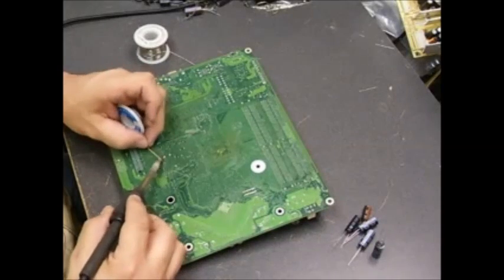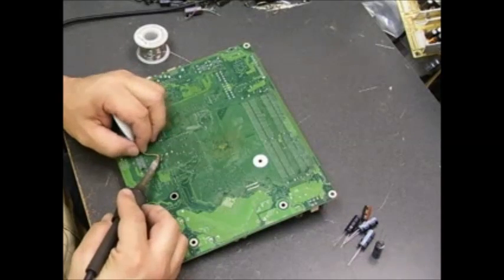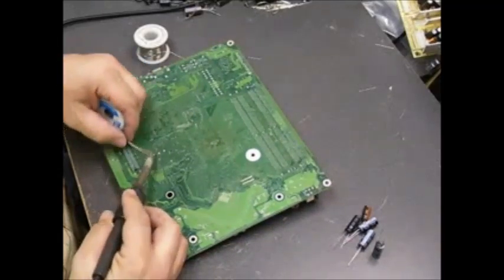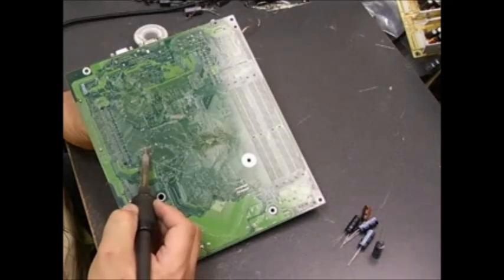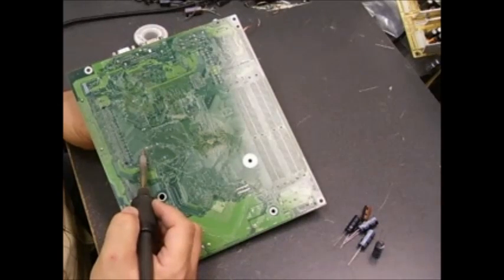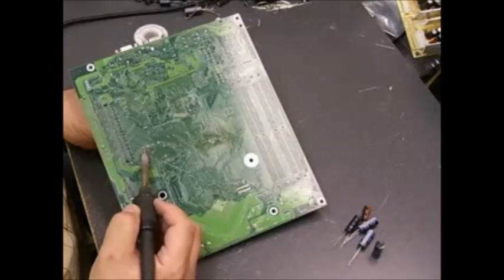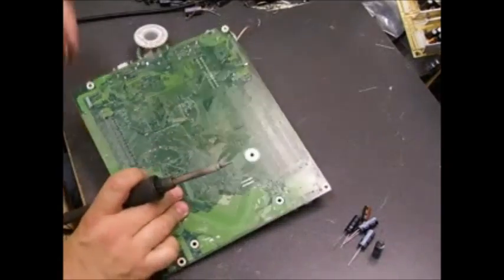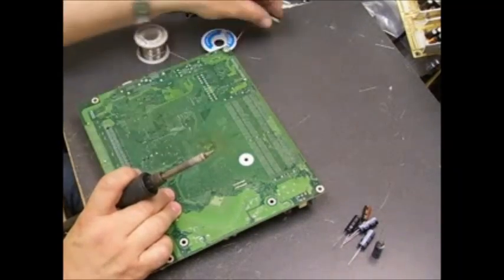Now we can use our desoldering wick — the solder will have more material for the wick to grab onto for removal. It seems counter-intuitive that you're adding solder to remove solder, but it does make the job easier. What we're doing is heating up one leg and tilting the capacitor to work that leg out, then heating the other leg and tilting again, working back and forth until each capacitor is removed from the board.